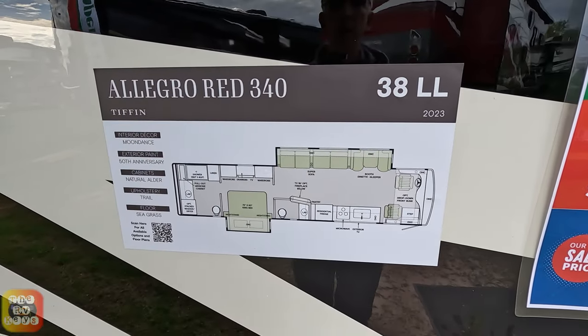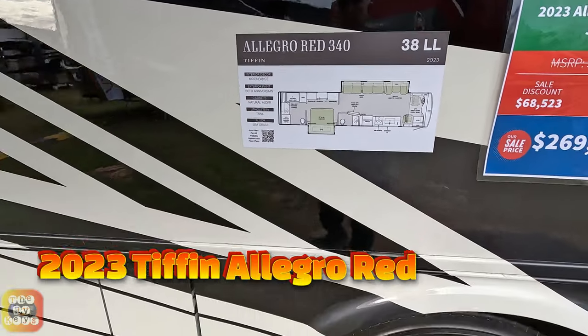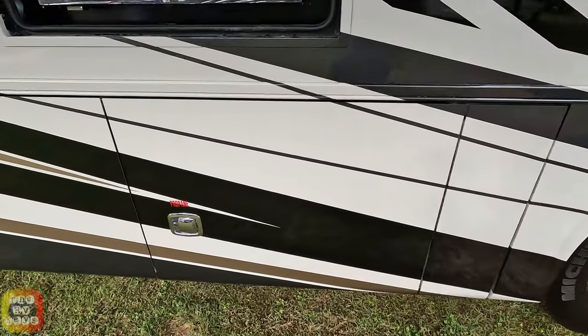Here we are looking at an Allegro Red 340 38 LL, and we're at the FMCA International Convention.